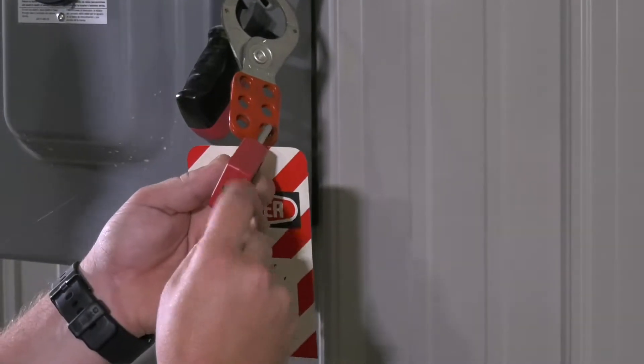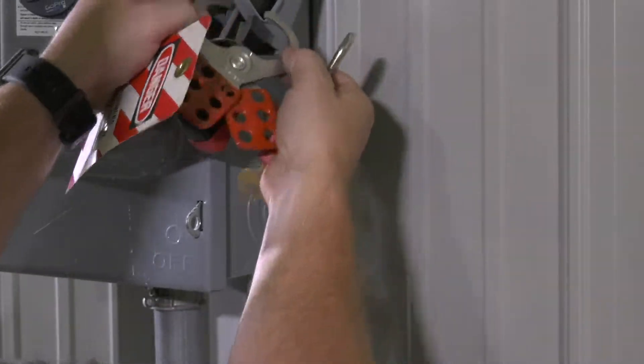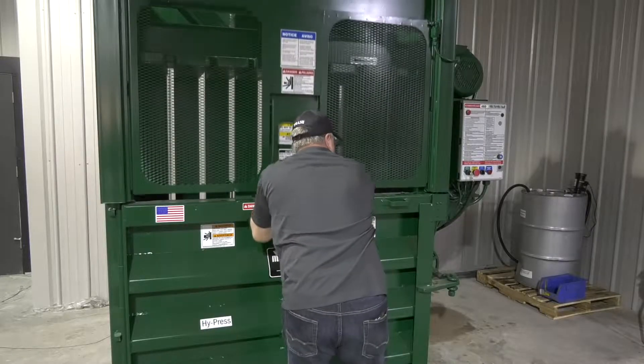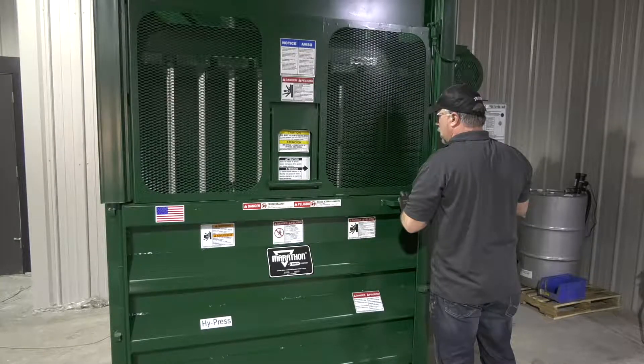After completing maintenance, remove the baler from lockout-tagout and move the disconnect lever back to the on position. Run the baler through a cycle to ensure it is properly operating before allowing the baler to be used by an operator.